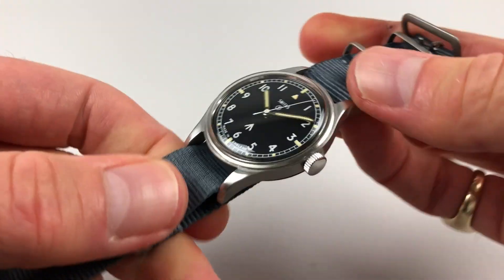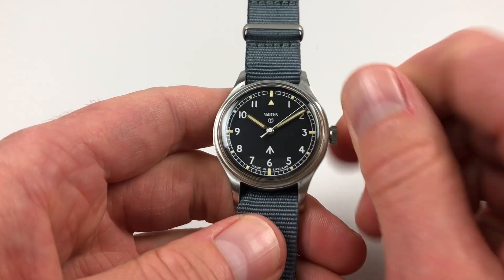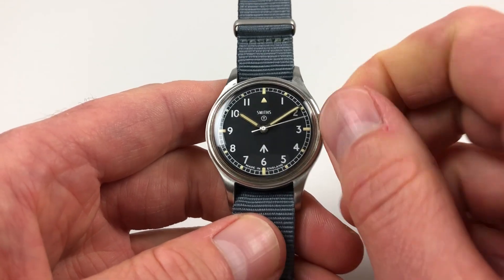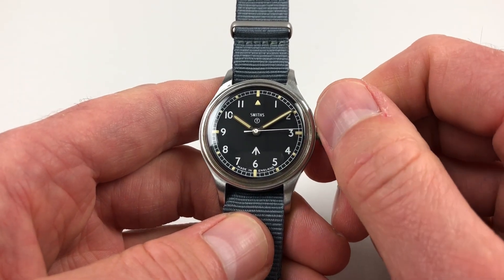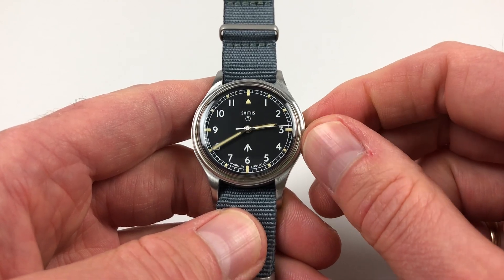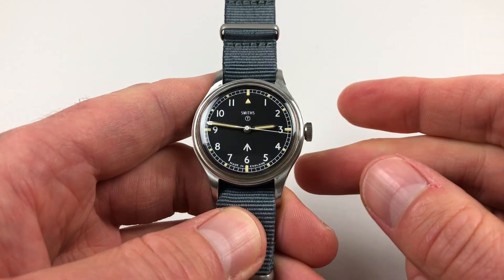So this is a manually wound watch. You just turn the crown away from you the normal way until the spring is full. Then for hand setting, adjust by pulling the crown out, which activates the hack feature and stops the centre seconds. You can then advance the time, and as soon as you press the crown back in towards the body of the watch, the second hand will restart.